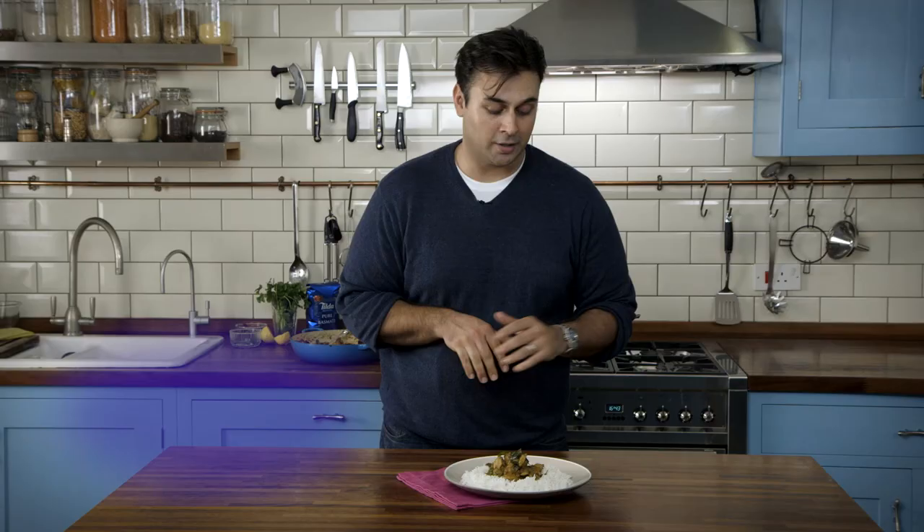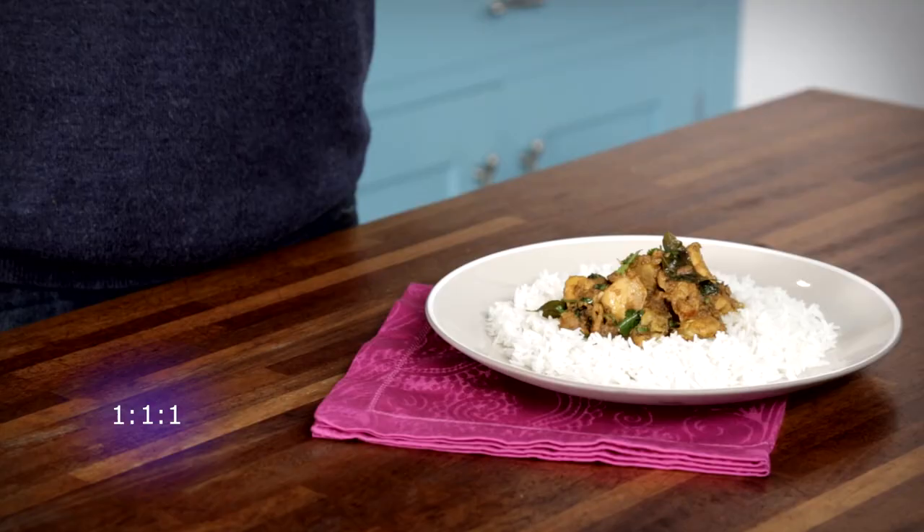And there it is — there's the recipe for my perfect chicken curry, using our golden formula for one part fluffy rice, one part sauce, and one part chicken. For the full recipe and for our clever formula, go to TILDA.com.